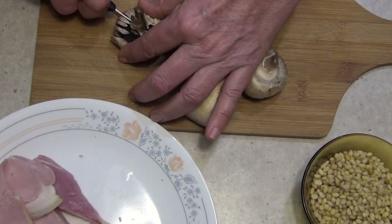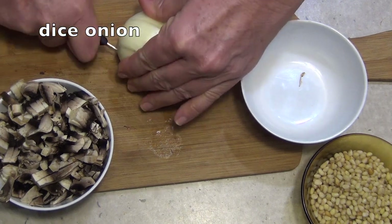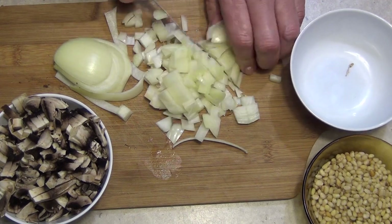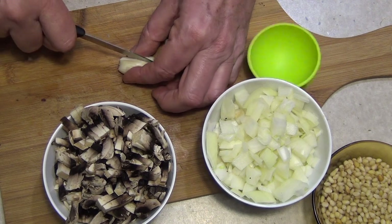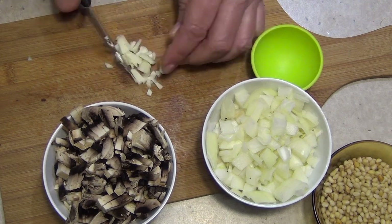First thing we're going to do is dice our mushrooms, then just dice our onions, just peel and dice our garlic, and just dice our fatty bacon.